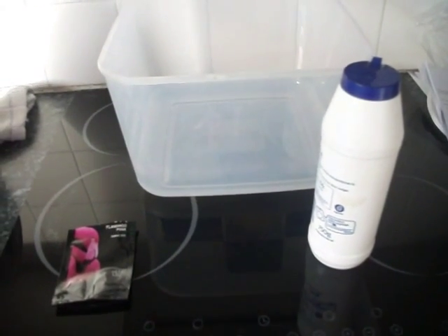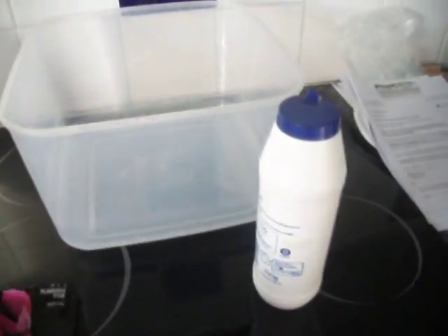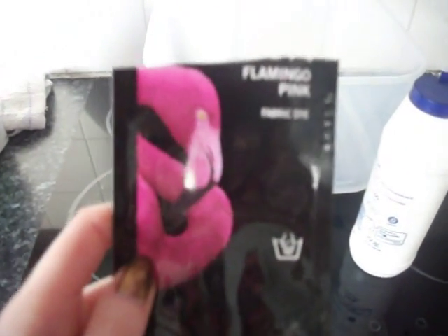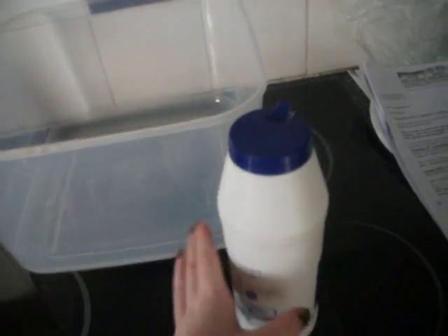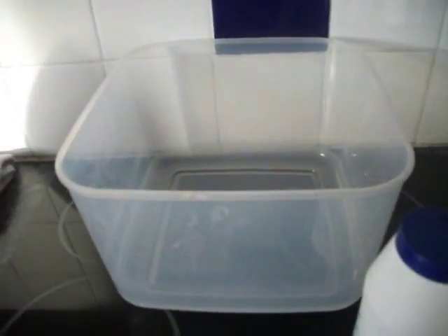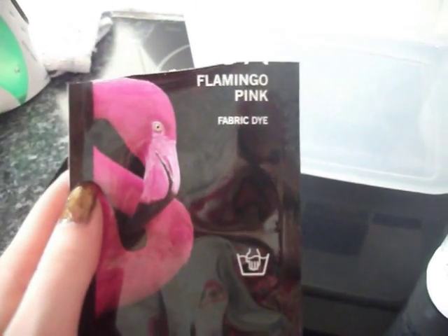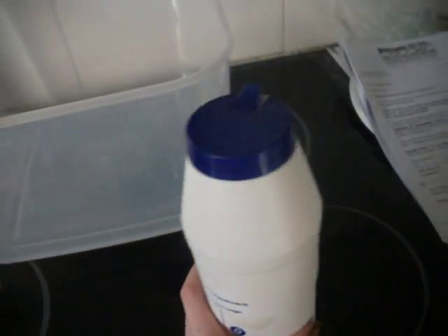Hi everyone, today I'm going to be showing you how to dye denim while I'm doing a pair of shorts. I'm using Dylon dye in flamingo pink. What you're going to need is a big container to put your fabric in, 5 teaspoons of salt, and 6 litres of hot water. I got my dye from Hobbycraft, but they're easy enough to get off eBay. Just use whichever salt you want.